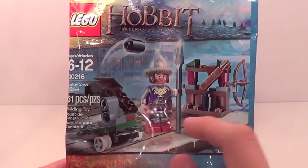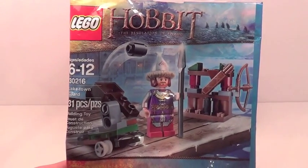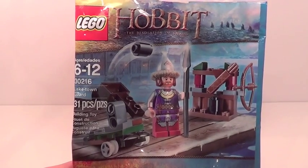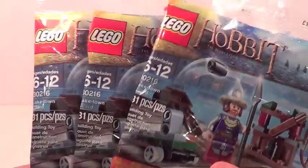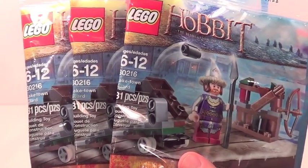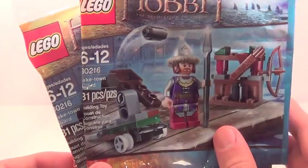I found these at Toys R Us for $5 US dollars, and get in while you can because I bet these things are going to sell out really quickly. When I was at the store, I saw some guy checking out with five of these in his hand, and I kind of felt bad taking three of them myself. I already have three, and I hid three more because I didn't have a ton of money on me, but get them while you can because these things are going to sell like wildfire.